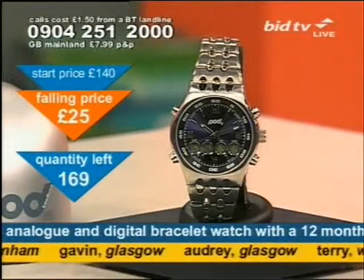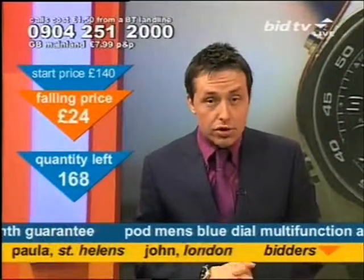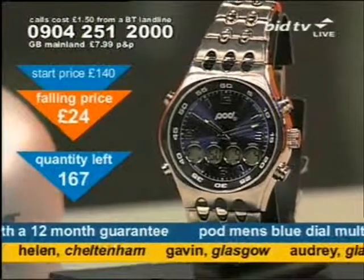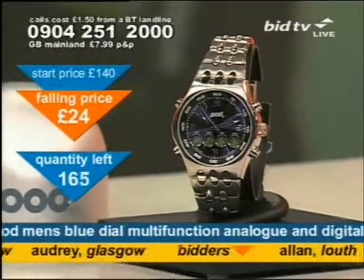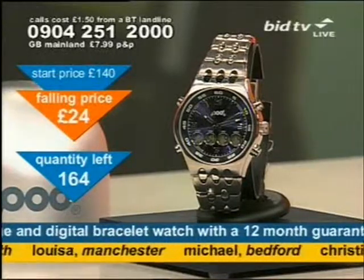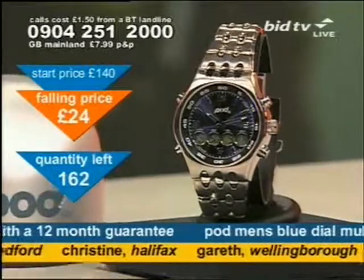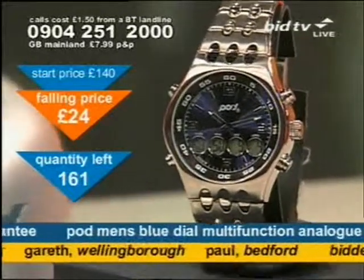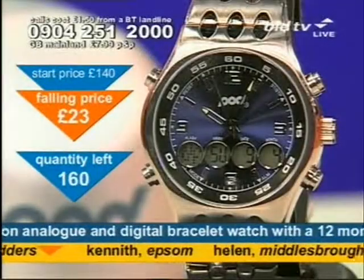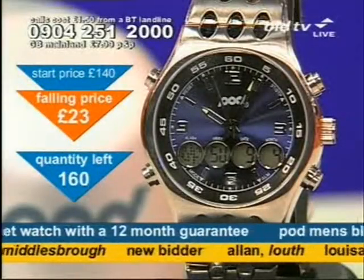If you want to join them, you need to call now. 30 of these watches now gone and they're going fast. The number's at the top of the screen, the price is low. £25 for a watch that does all of that — with a 12-month guarantee, you know it's got to be alright. The digital gives you a stopwatch, so if you're going jogging it's absolutely perfect. It's got an alarm so waking up is not an issue. The 24-hour as well as 12-hour on the digital display gives you options. If you like hands on the watch and a sporty-looking watch, get this.